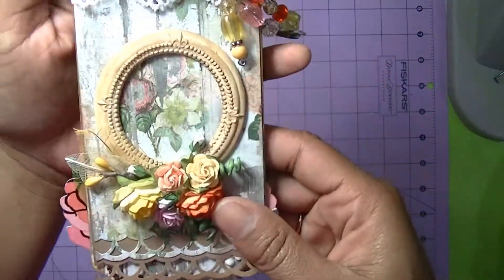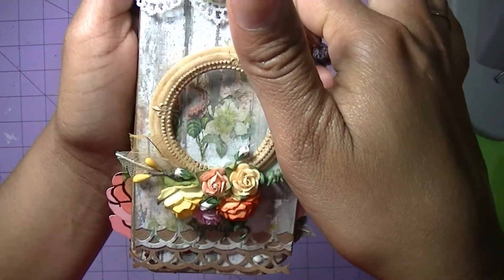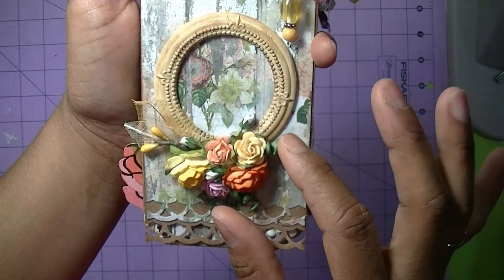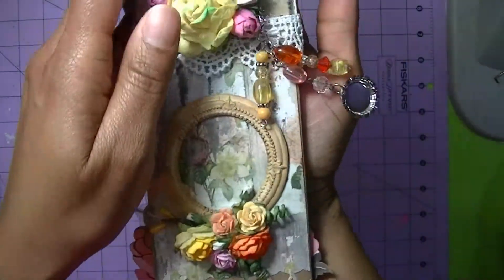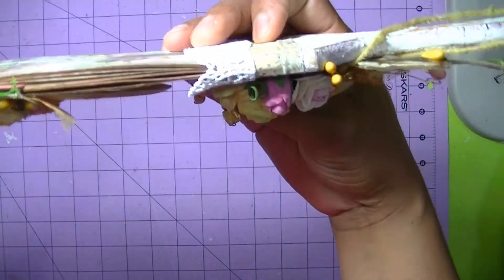I added this little dangle and this little frame, and the frame does lift up so the person can put a picture behind there. There are some more flowers, roses, skeletal leaves — and you can't put too thick of embellishments on here because of the opening of the paintbrush.